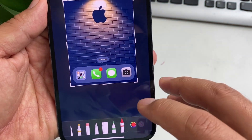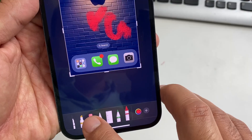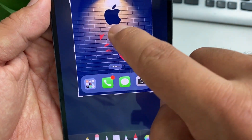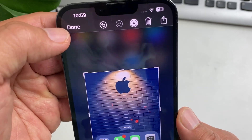You can also write something on it, or if you want, just delete it. There's your digital pencil and rubber. Once you've done that, don't forget to press Done.